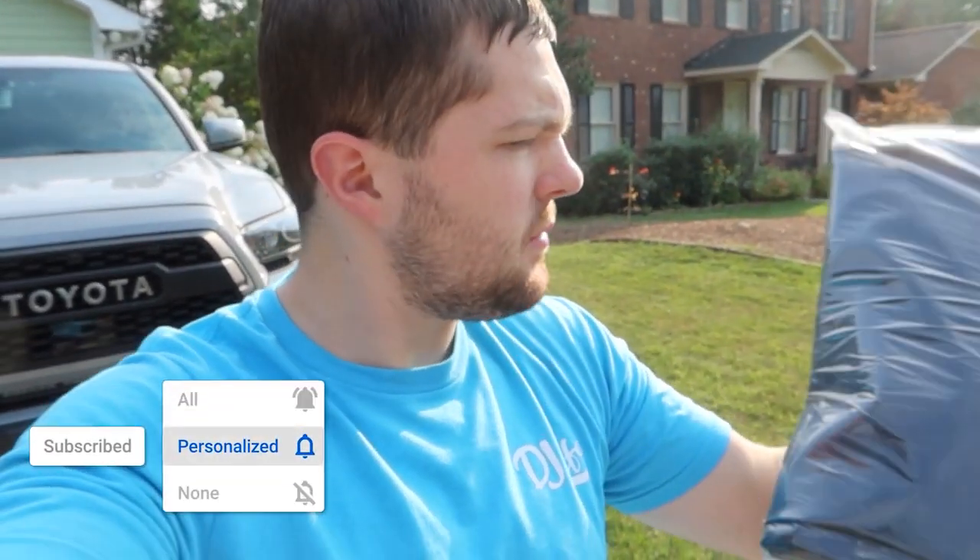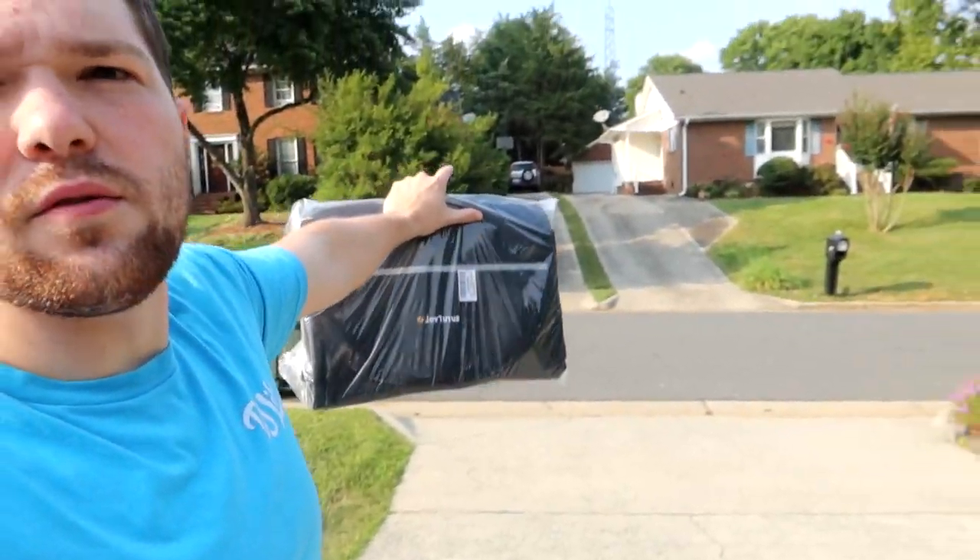Welcome back to the channel. In my hand right here, as you guys probably saw from the thumbnail, I have a new product. It's more oriented for Jeep people that have a tire hanging on the back of their vehicle. Actually, my neighbor's got a tire hanging on the back of his — this is a tool bag that hangs on the back of a tire.